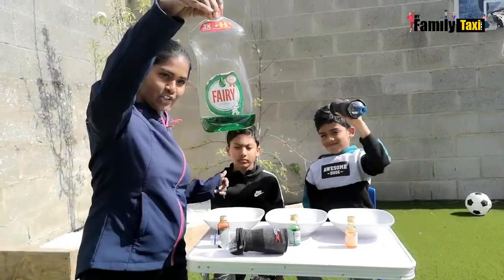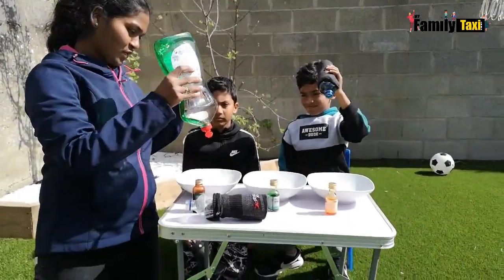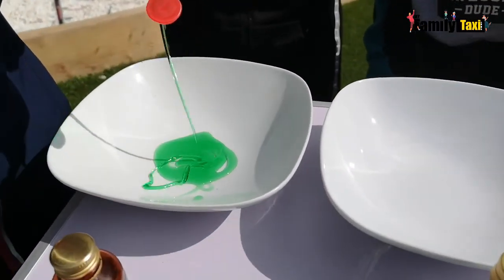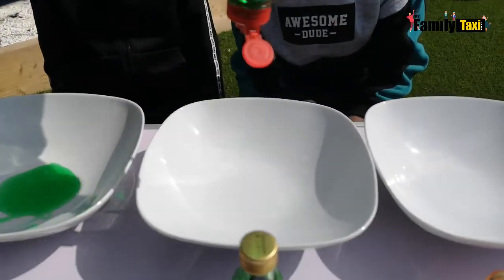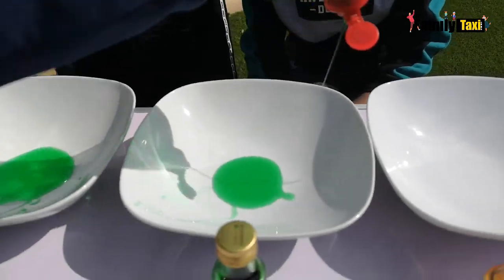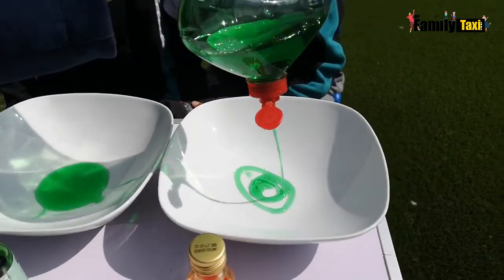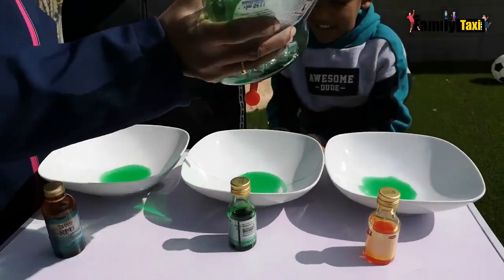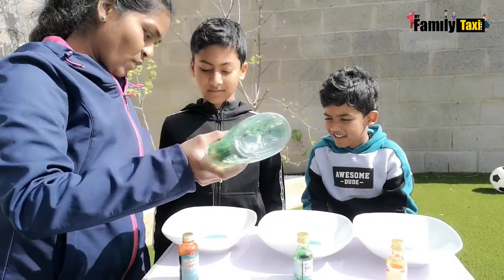There's the washing up liquid. I'm just going to pour it in — that's the second one. We're putting in a lot. Yeah, we can make big balls, big bubbles! Loads of bubbles. And that's the final one.